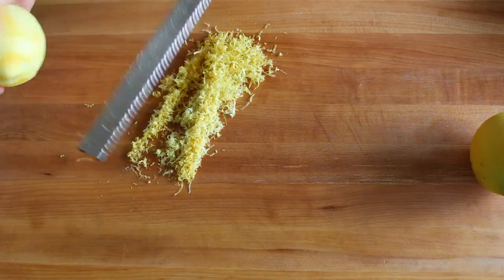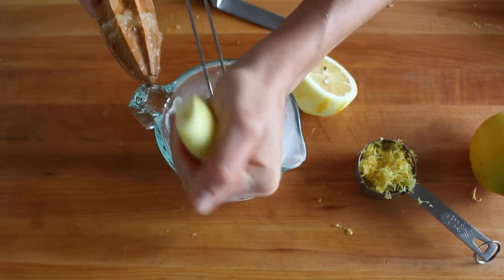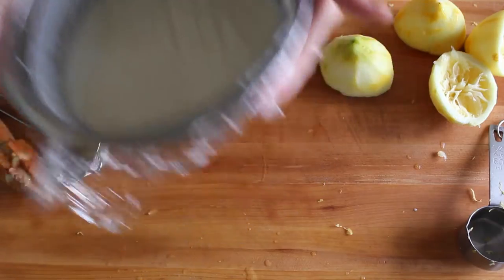Whisk together the cream and sugar, then let that chill while you zest some lemons. The zest gives the ice cream a really intense lemony flavor, and I love the little bit of texture it adds. Then do some juice — don't use the bottled stuff, this has to be fresh. It really makes a difference.